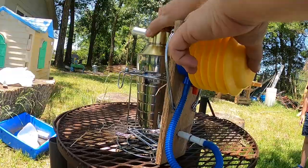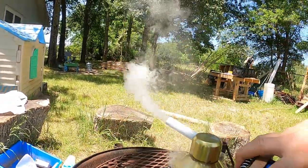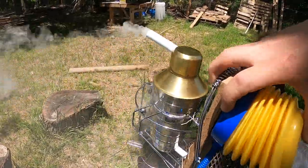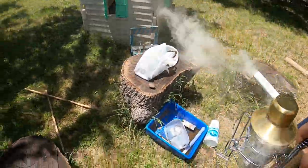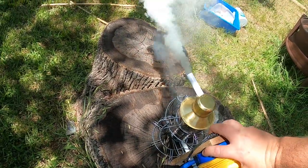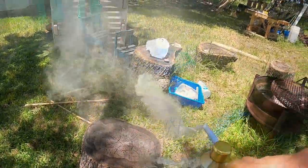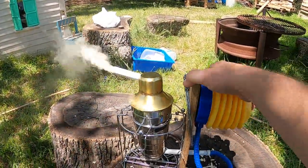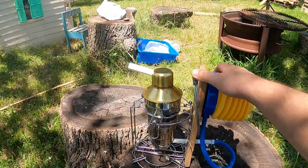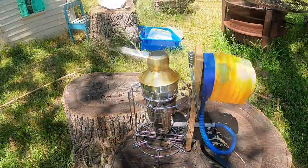Oh yeah, look at that! Now we're talking smoke. This is giving off a lot of smoke — look at all that smoke out my whole yard here. Well, there you go y'all. If you like this video give it a thumbs up, don't forget to share and subscribe, thanks for watching.